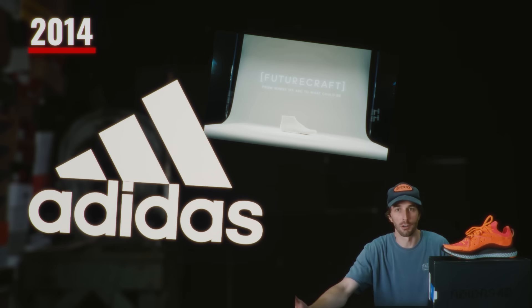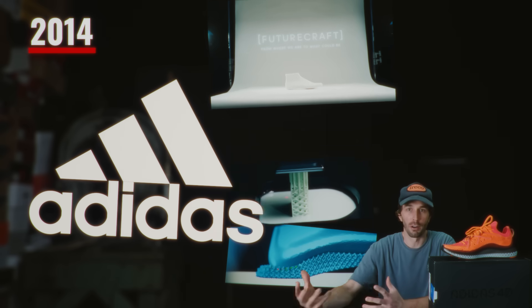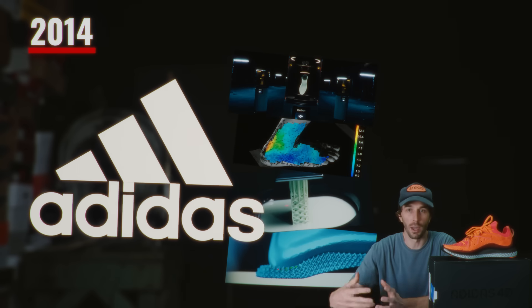The story of this shoe starts in 2014 when Adidas launches Futurecraft, which is an incubator to explore craftsmanship and new technologies through additive manufacturing. If you know what additive manufacturing is, it's crazy. We'll cover that later in the video.